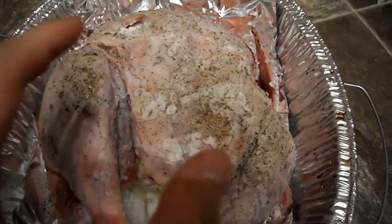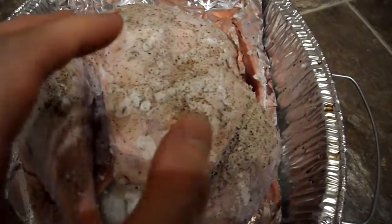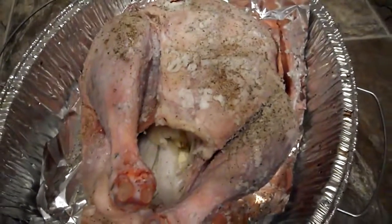The recipe calls for butter but we're going to use coconut oil instead, and it has pepper, salt, and lemon juice sprinkled on. I'm going to be roasting some carrots and beets on the side, so stay tuned.